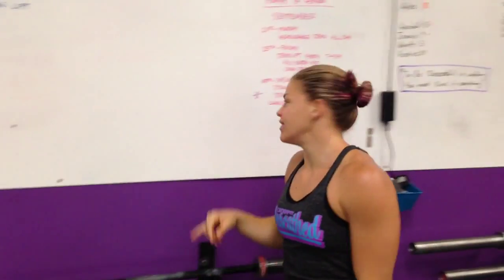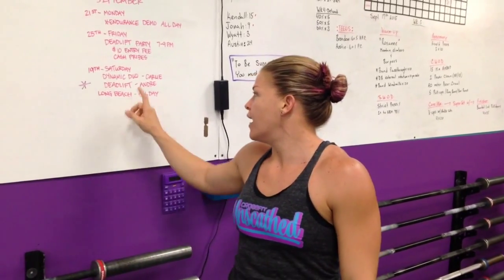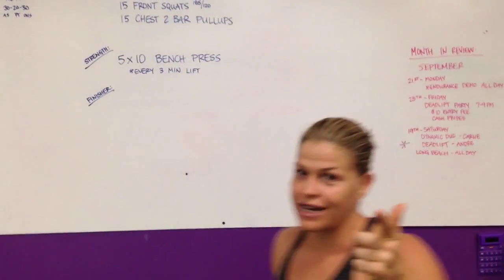The only announcement I have is that Saturday, myself and Andre will be competing at the Long Beach Fitness Expo. He is going to do a deadlift comp — he's going to try to pull 600. We always say he pulls 600, he pulls like 595. He really wants to get 600, so it would be really cool if you guys came out and watched. I'm also doing a dynamic duo, a team CrossFit comp. So go out, enjoy the weather at Long Beach and be there to support Andre Azzy deadlift 600. You guys can be inspired for next week's deadlift party.